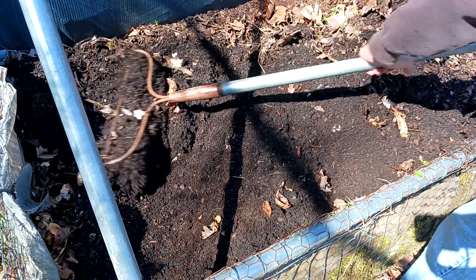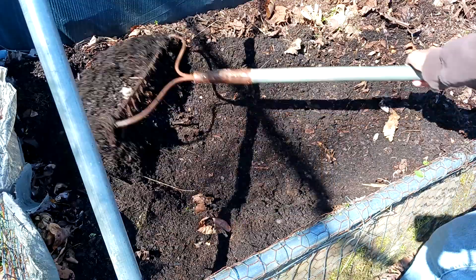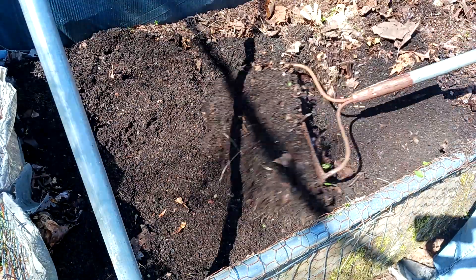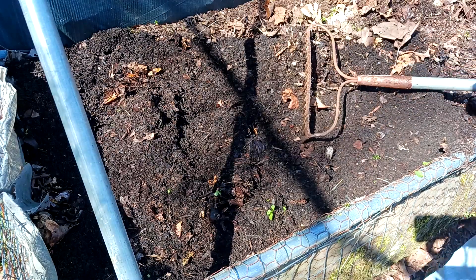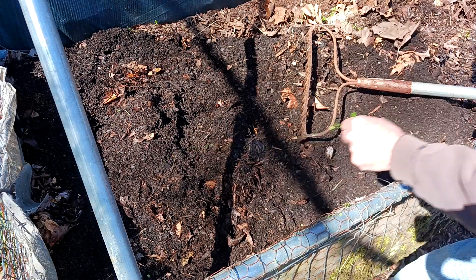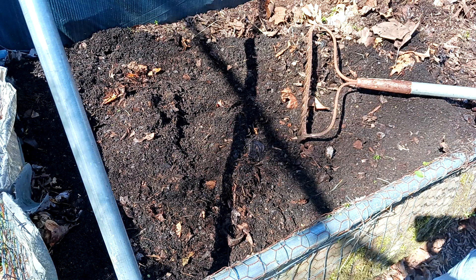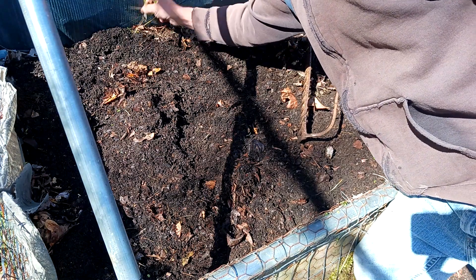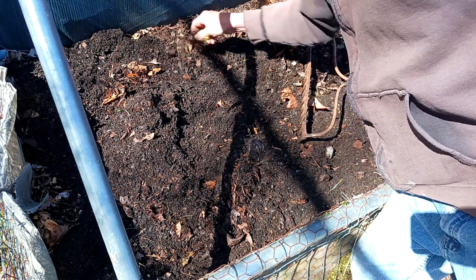I'm getting rid of all those root systems — I don't want any of them in there. Look at that soil. This is North Carolina; we don't normally have soil like this. You do if you mix leaves and wood together for years. As I build this I'm going to be adding a lot more leaves and soil. Here's my enemy — morning glory coming up — and I'm going to get them all out.